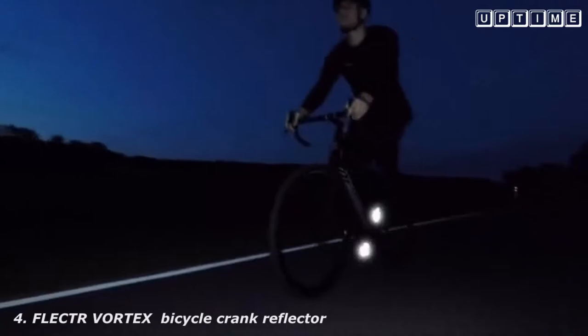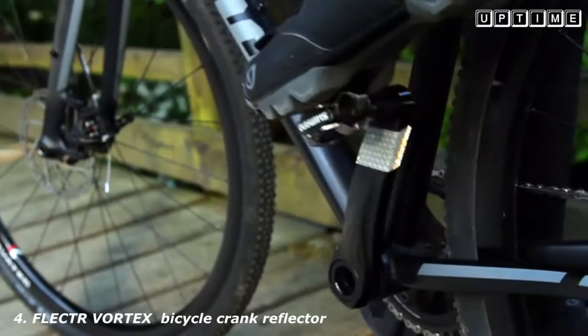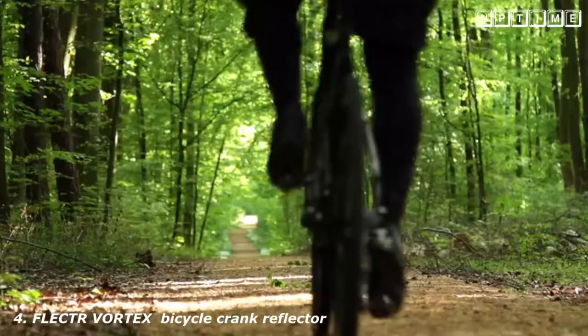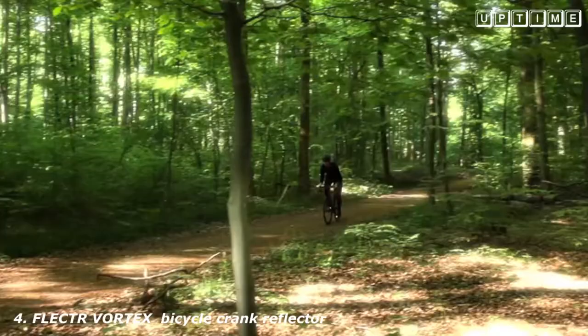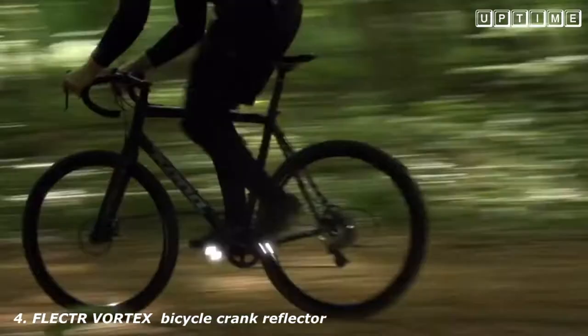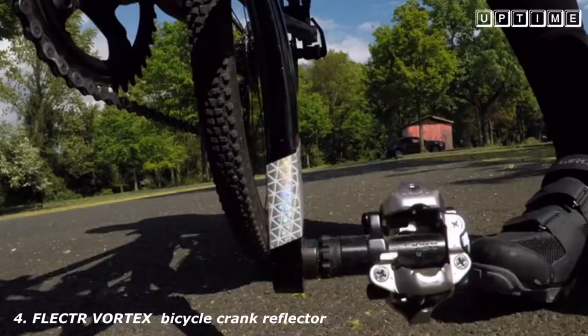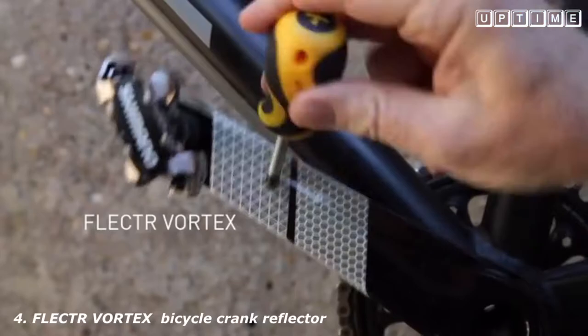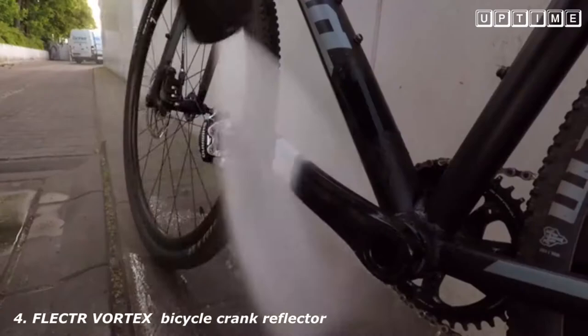We're back with a brand new product — Flector Vortex, the world's first crank reflector. The smallest accessory ever is specially designed for bicycles with clipless pedals that do not provide space for reflectors. With a set weight of 2.2 grams, Vortex does not create any air drag or dynamic imbalance. Due to its technical properties, Flector Vortex is nearly indestructible and cannot be compared with common reflective films on the market, especially concerning mechanical impact and adhesive reliability.